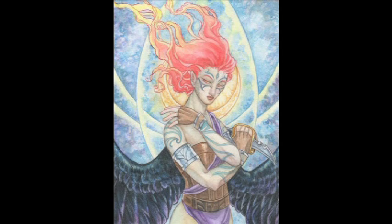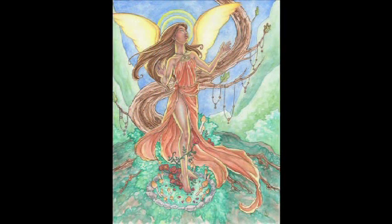In this video workshop, Angela demonstrates a variety of basic skin tones, layering color to create depth and luminosity for figures that come to life on the page.